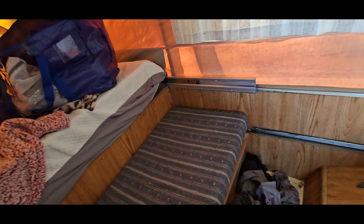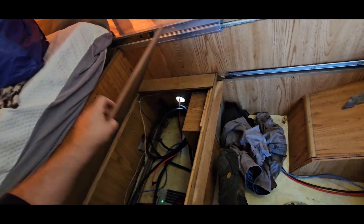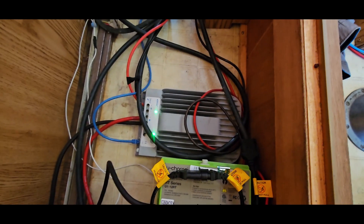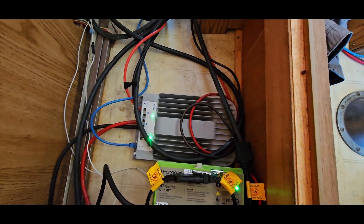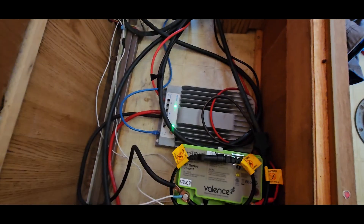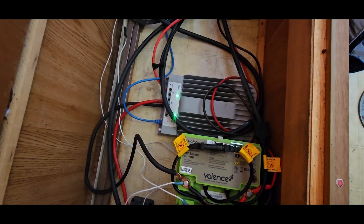In this compartment is an EP Ever MPPT charge controller. MPPT means it tracks and is more efficient than a cheaper PWM controller. You can get these for around $45. This one is off a bigger system so it's overkill here, but it still works — I'm just using it because I already have it.